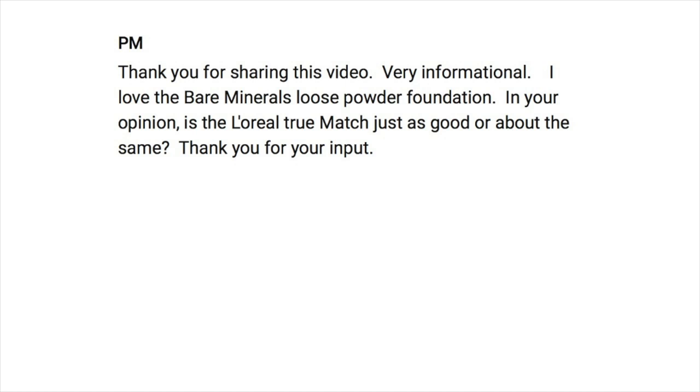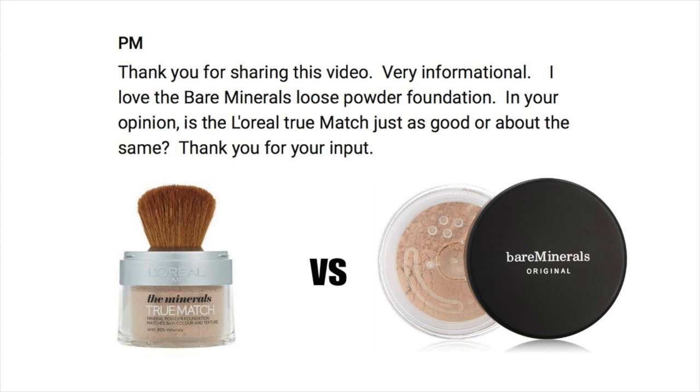Next question comes in from PM, asking about the difference between the Bare Minerals loose foundation and the L'Oreal True Match foundation. Basically, there's no huge difference — it's all about price point and personal choice. The L'Oreal True Match is cheaper, I don't use as much of it, and I get beautiful coverage that I can build and adjust. Bare Minerals is a little sheerer — not as full coverage — which many people prefer for that sheer effect. Personally, I'd go for the L'Oreal True Match every time.